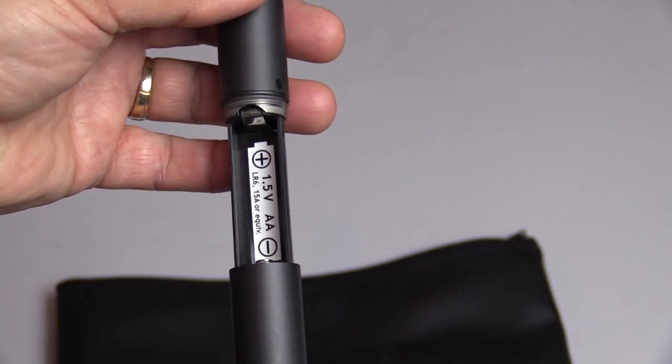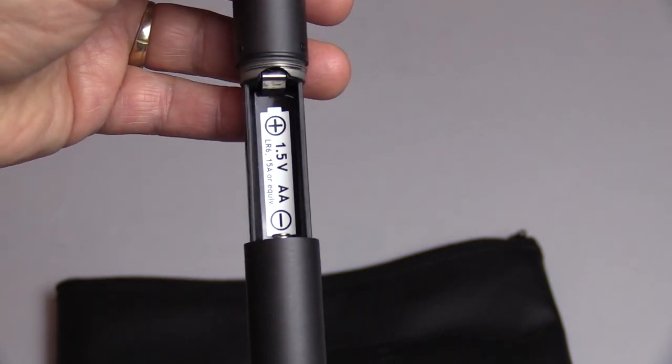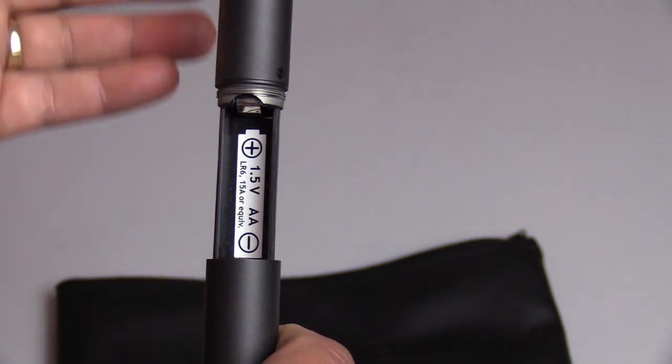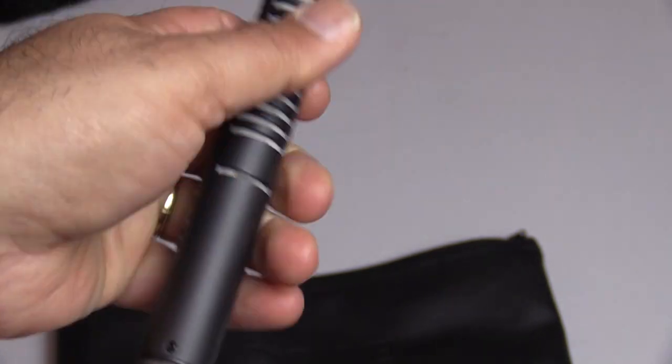Another source of phantom power comes from my digital recorder, which I'll review in a separate video. Most of the time I am using the AA battery — it gives the same amount of power. It's great, and it lasts about six hours straight.